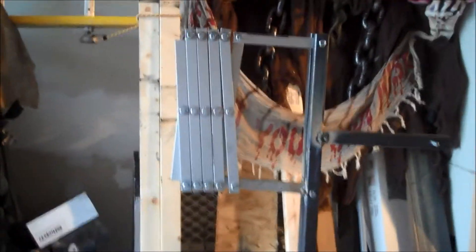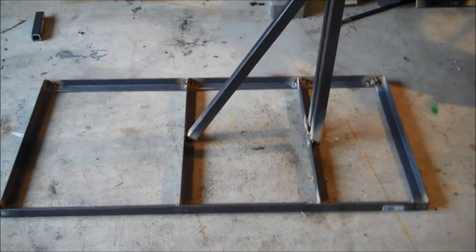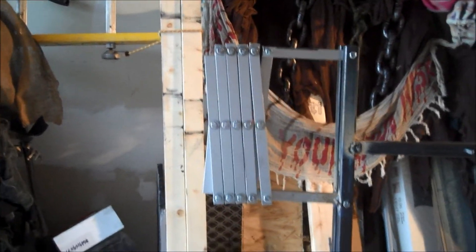Alright guys, here we go. Here is the scissor mech in its beauty. I've got it all welded together — it's solid as anything. I think I'm going to extend it out another couple of feet because it's so solid. No tippage at all.